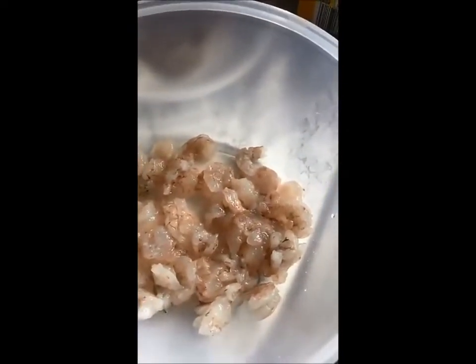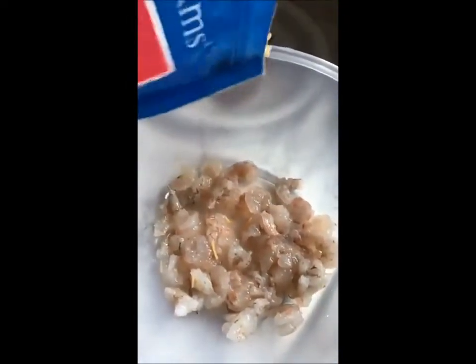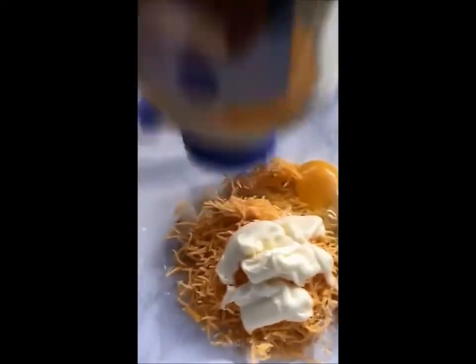I put them in the bowl as you can see. Now the recipe I got this from was off of Facebook and they actually used mozzarella cheese, but I had sharp cheddar shredded cheese in my refrigerator so that's what I'm using. I am just eyeballing everything and going off the video I referenced. I put the cheese in, one egg, and then some mayonnaise — just a couple little squirts, not too much.